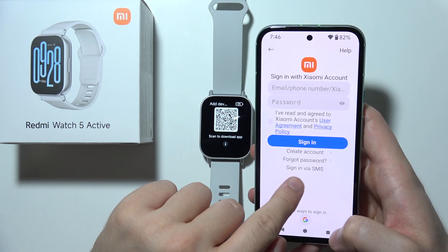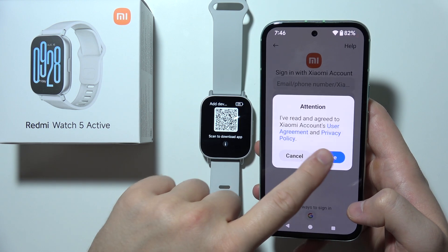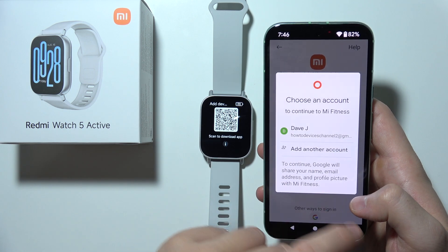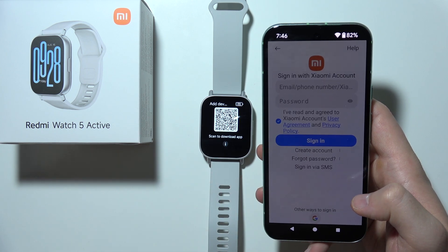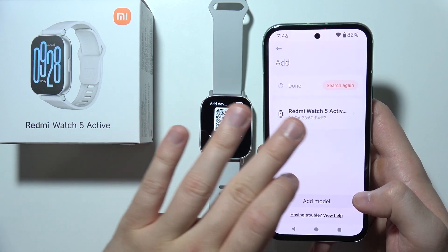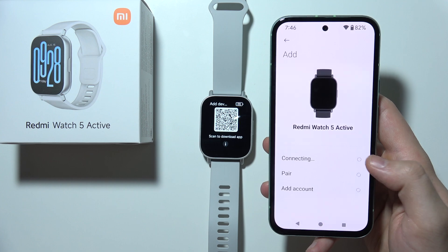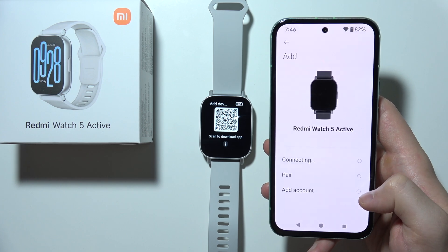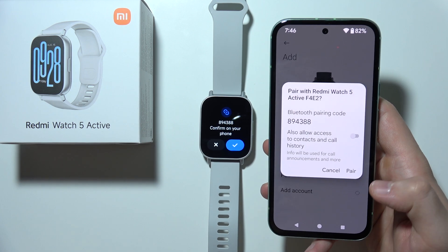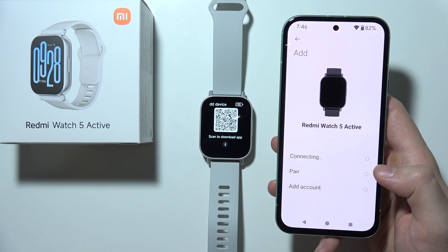You can also sign in with your phone number or Google account. Click Agree if using that method and select the Google account you want to use for the application. Then select Redmi Watch 5 Active from the list and wait for the connection and pairing. If you have any issues connecting, go back and repeat the process. Click Pair on both your phone and your watch.